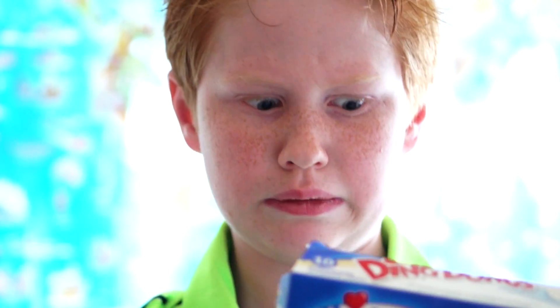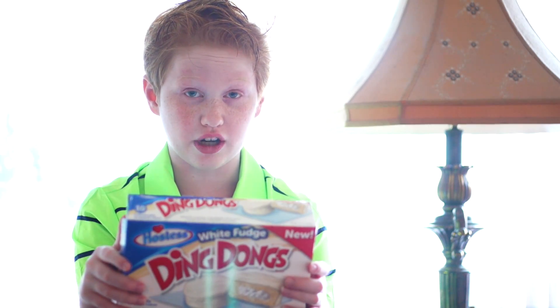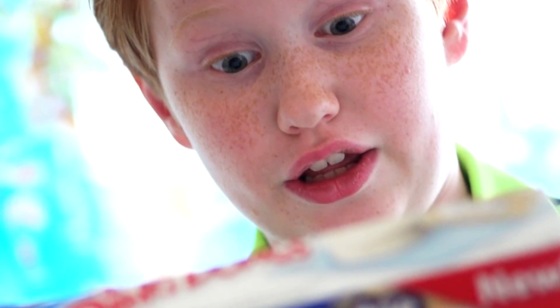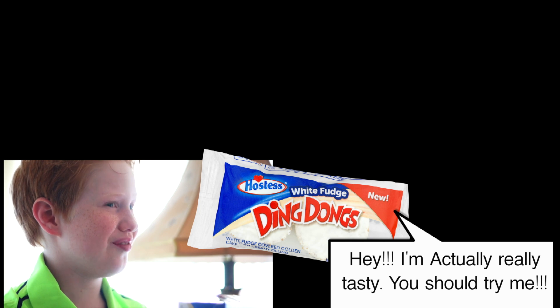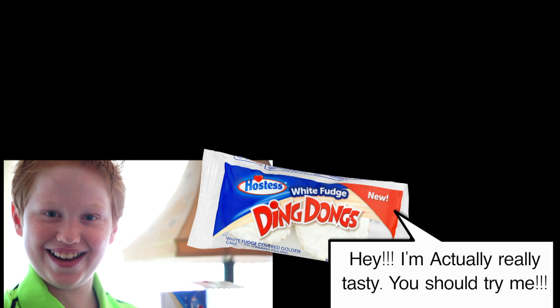Sheesh, must take all day to make this thing. I've read like 40 or 50 ingredients — that is a lot of ingredients!